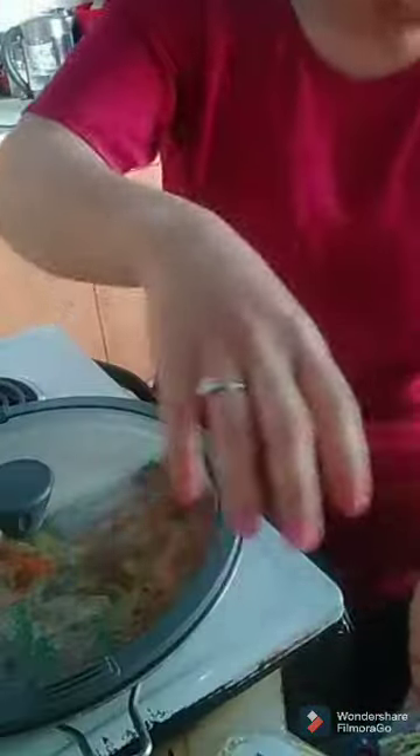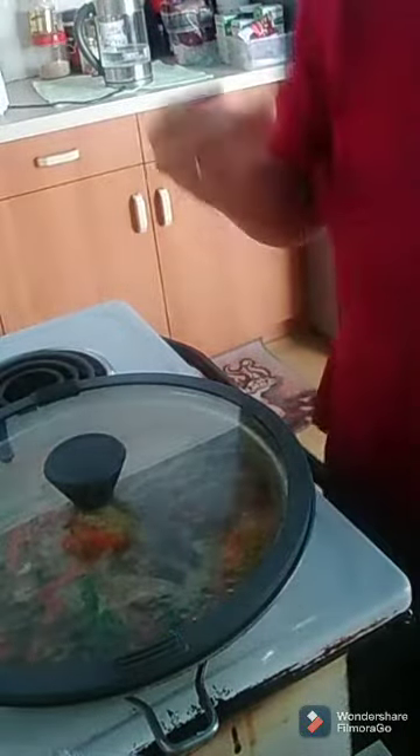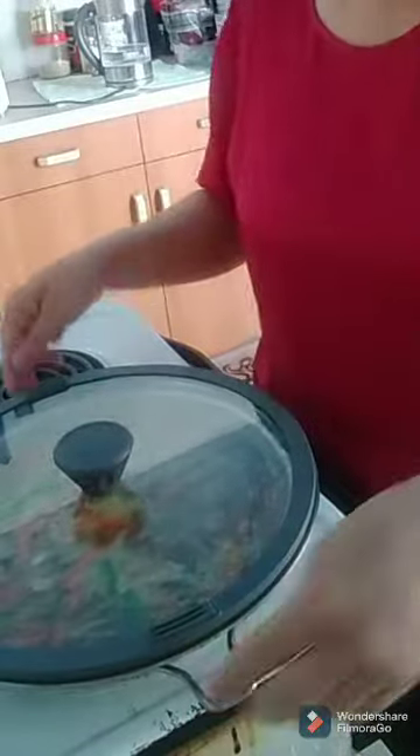Some people use fresh noodles, the ones that are ready to use. But I use the packaged kind — I like the crunchy texture. I don't really like the fresh ones. I grew up eating it a different way and I like this one better.